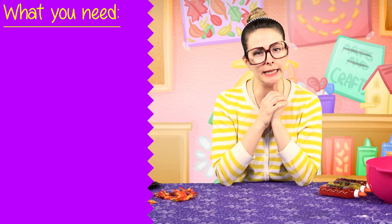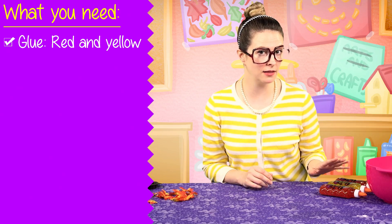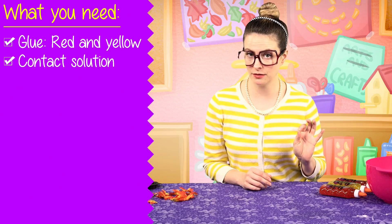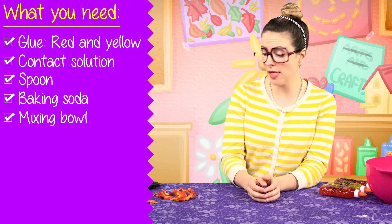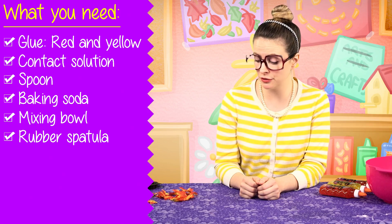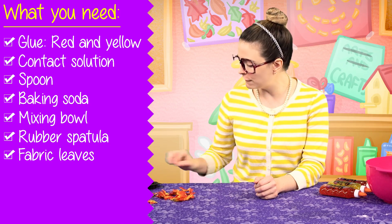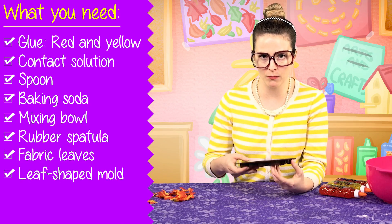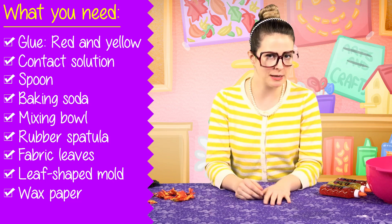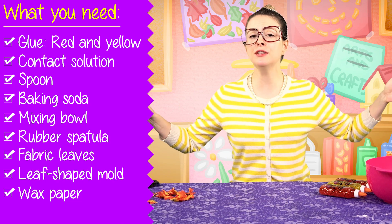What do you need? I'll tell ya — be patient. Some glue. I have red and yellow glitter glue. Contact solution. A spoon. Baking soda. A mixing bowl. And a rubber spatula for stirring. Little fabric leaves from a crafting store. And just for fun, we're gonna try to make some leaf-shaped slime with this silicone mold. Wax paper to put down on our tablecloth so we don't make a huge mess. That's everything we need for this craft.